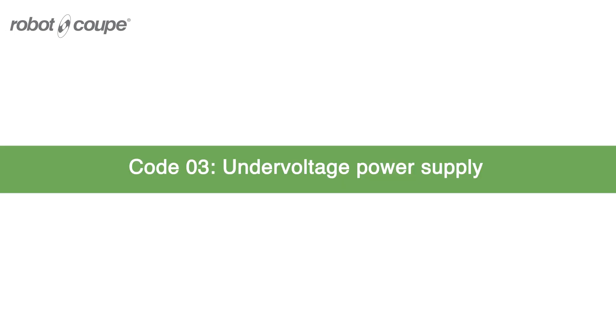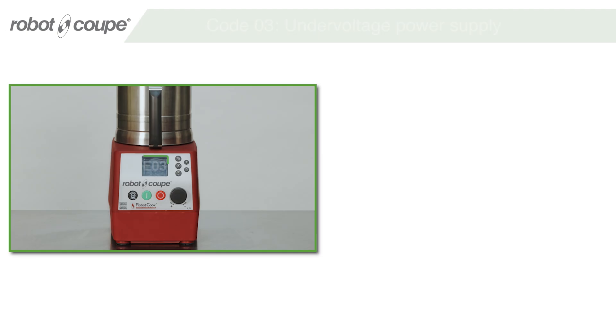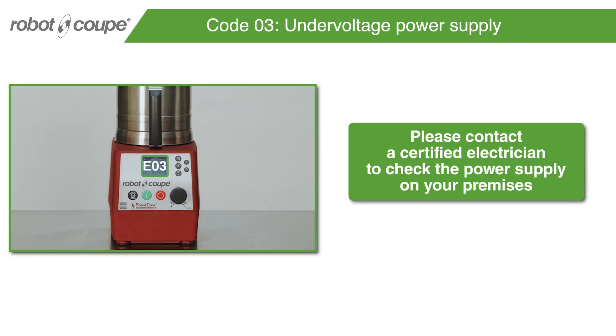Code E03 – Under Voltage Power Supply. Please contact a certified electrician to check the power supply on your premises.